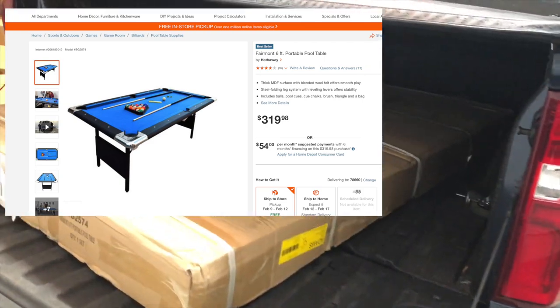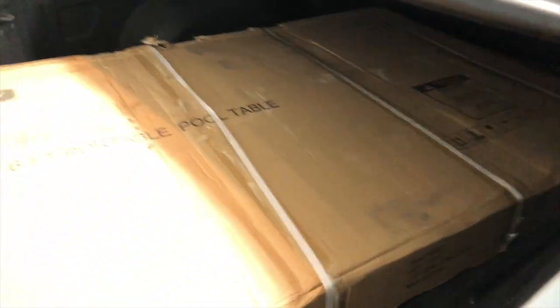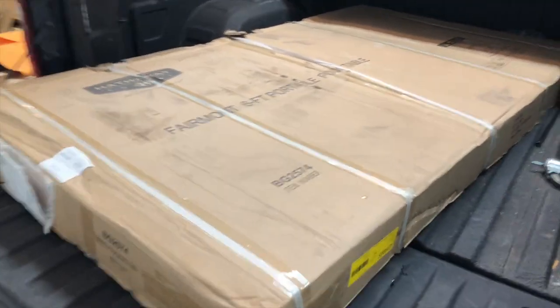What's up everybody? It's your boy Jotty back with another upload. This here is about this six foot pool table I picked up from Home Depot. This is not a sponsored video — I went and paid my own money for this and figured this out on my own.